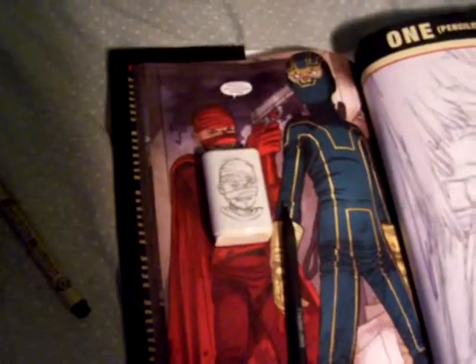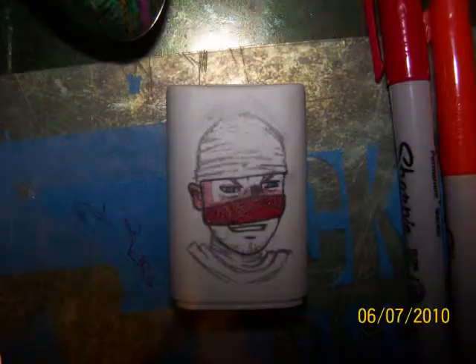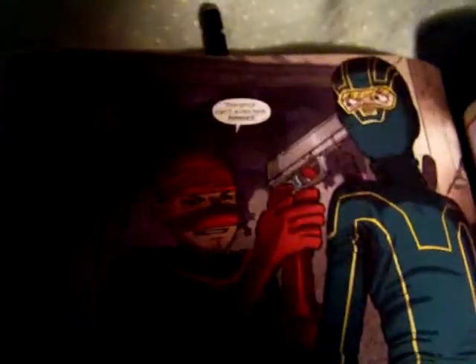So, put the camera down for a second, color this in a little bit, and show you how it looks. Alright, this is what it looks like when it's colored. You get fairly similar to the original.